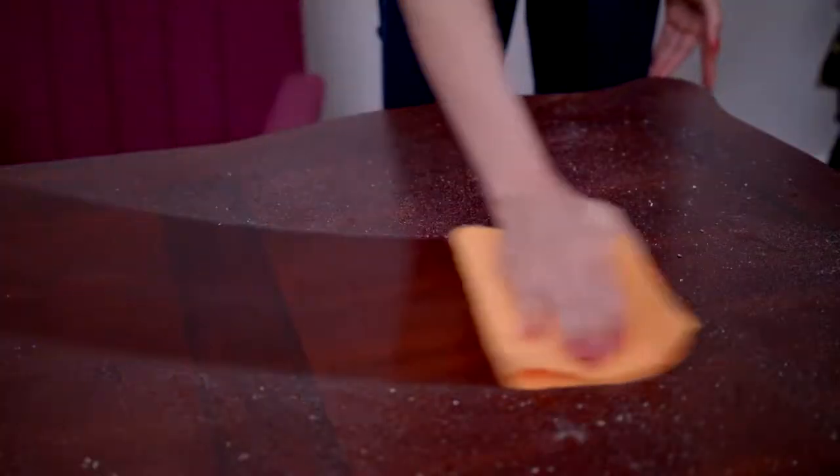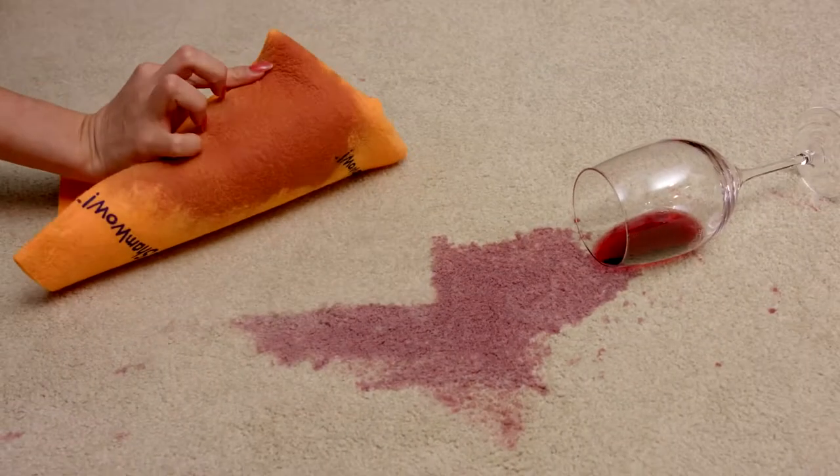It holds ten times its weight in liquid. Use it on large messes, dusting and cleaning — even carpet stains are picked up faster than ever before. The new ShamWow has a zinc compound that kills bacteria that would normally live in a regular towel.